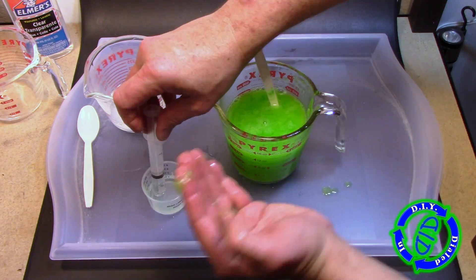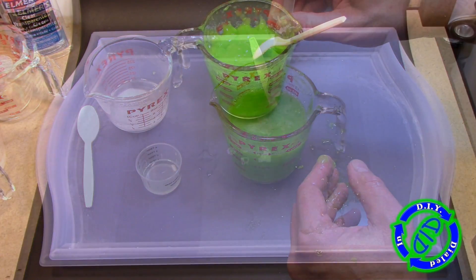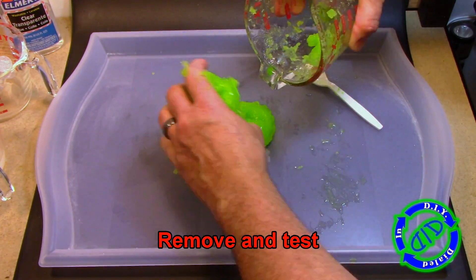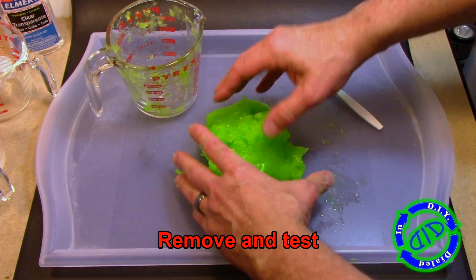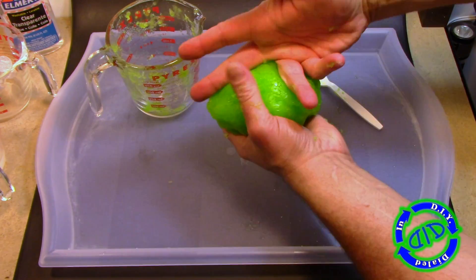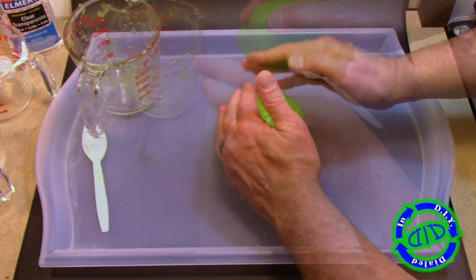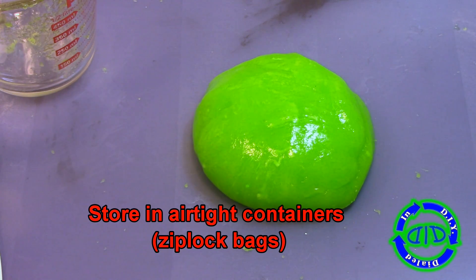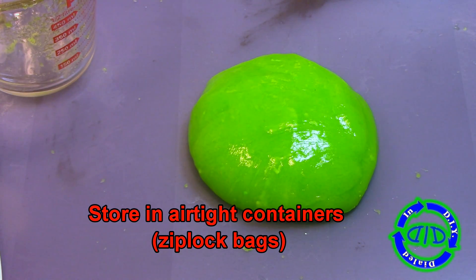I'm pushing it back into the mixture because I want this entire batch to get thick to more of a solid blob-like consistency. To do that, I'm adding a second tablespoon of the borax solution. In the next batches, I'll explain how to keep it from getting this thick. So I'm pulling it all out of the cup and going ahead and kneading it like a ball of dough. Look how it kind of flattens itself back out once you're done.